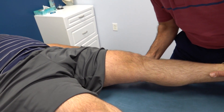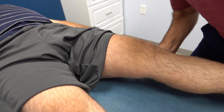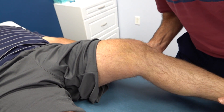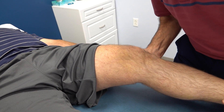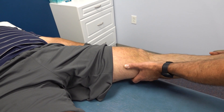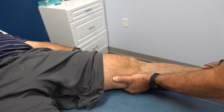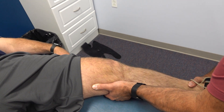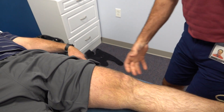Now I'm going to do a ligament evaluation. We'll do his medial capsule with a valgus stress — I'll flex him to 20-30 degrees. Still good stability here compared to the other side, they're the same. We'll do a varus stress at zero for the capsule, then varus at 20 degrees — that lateral collateral looks good.